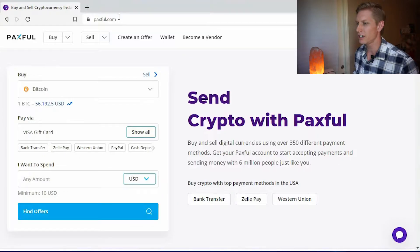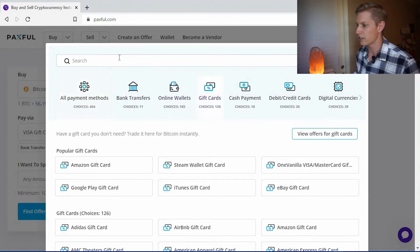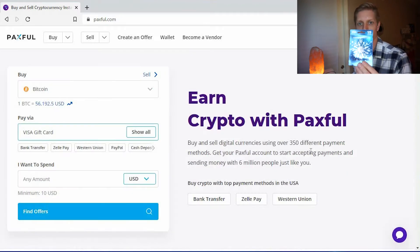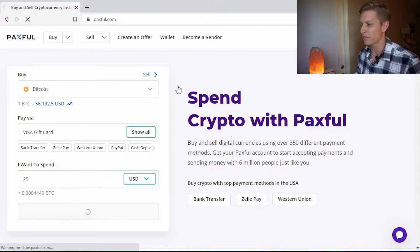After a lot of research and testing, the site that appears to be the most useful for converting gift cards into crypto — or vice versa — is called Paxful. On Paxful.com you can select different gift cards or payment methods to convert into Bitcoin or cryptocurrency. We're going to select 'gift card,' specifically 'Visa gift card,' since we have a Visa gift card we'd like to convert into Bitcoin. I'll specify $25 and select 'Find Offers.'